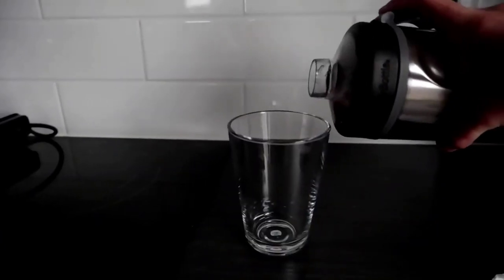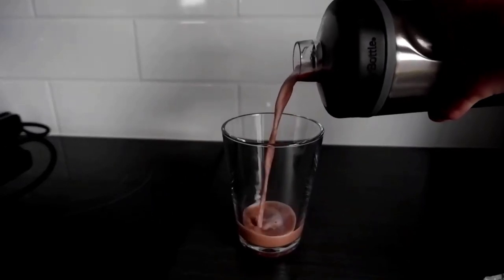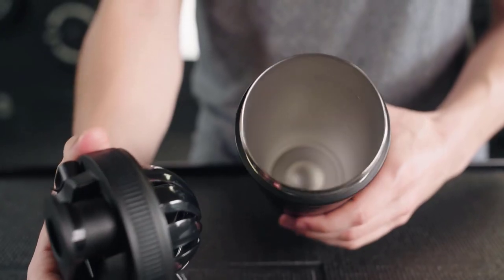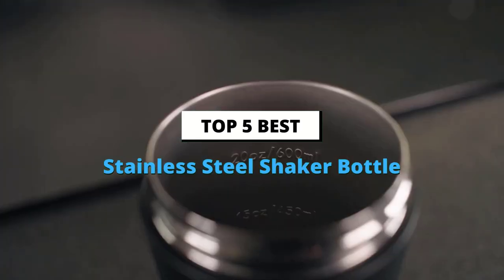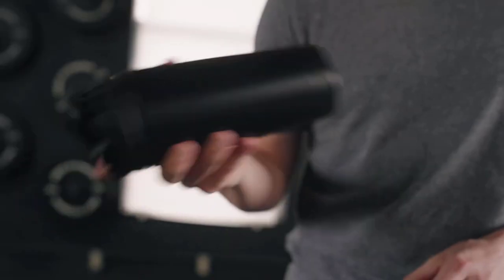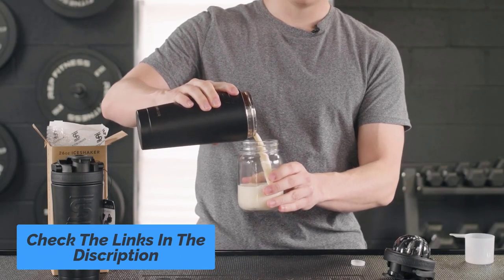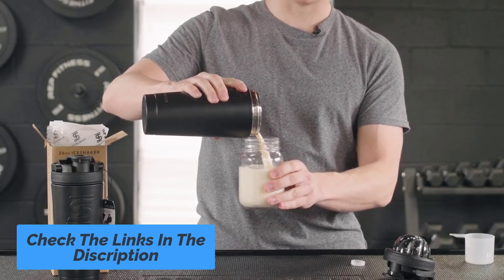The best protein shaker bottles combine value, build, and drink mix quality. Today's video is on the top 5 best stainless steel shaker bottles available on the market. If you want more information on these products, check the links below. And let's get started with this video.